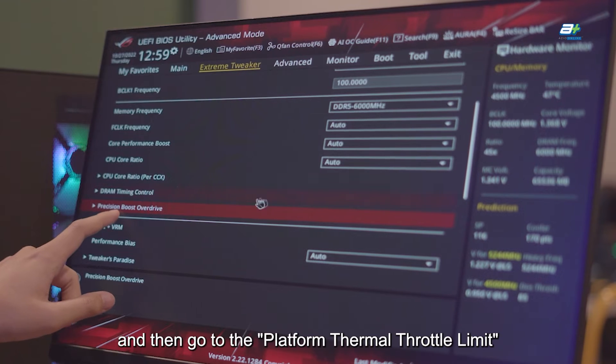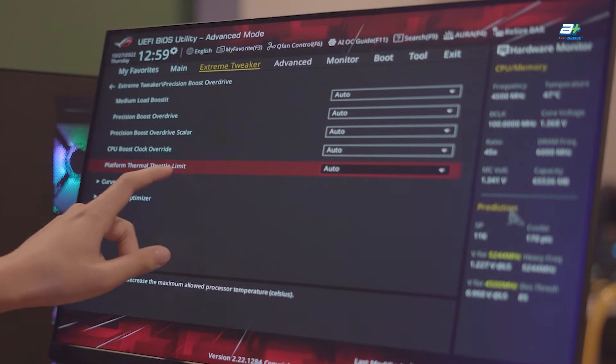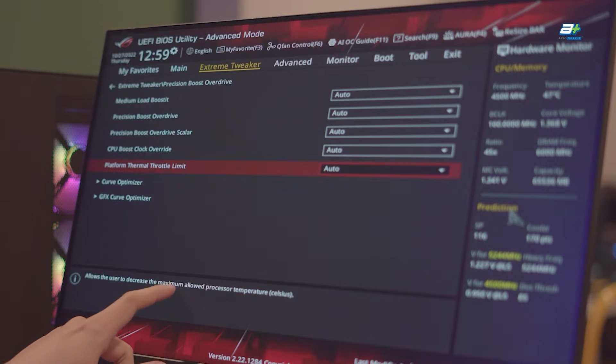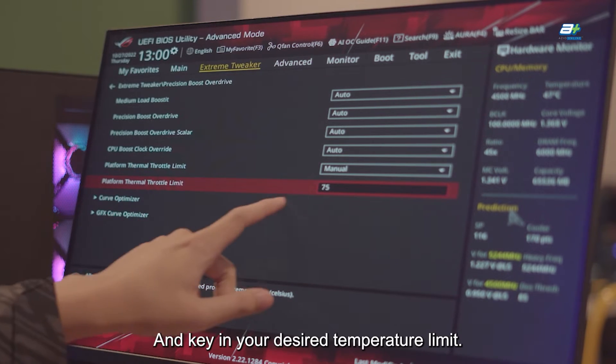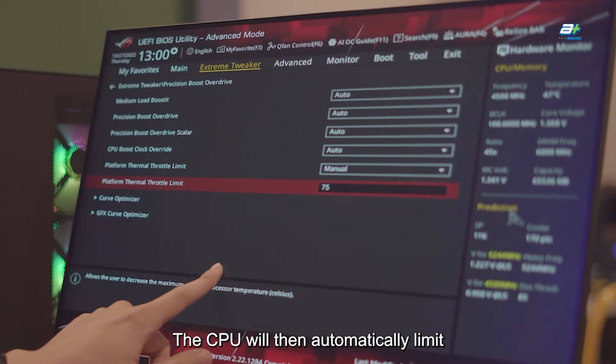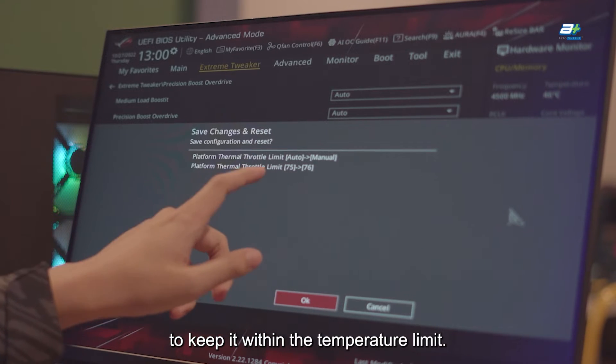And then, go to the Platform Thermal Throttle Limit and set it to Manual, and key in your desired temperature limit. The CPU will then automatically limit its clock speed and power to keep it within the temperature limit.